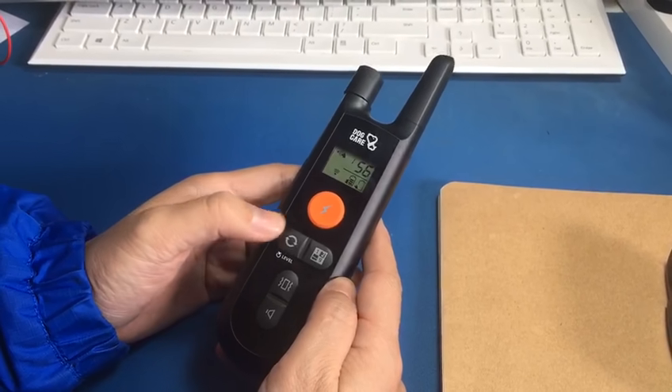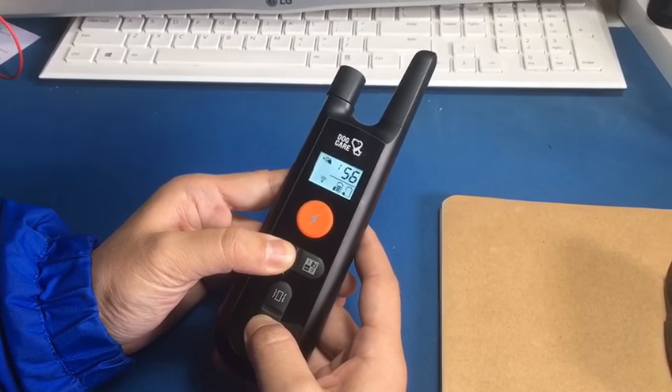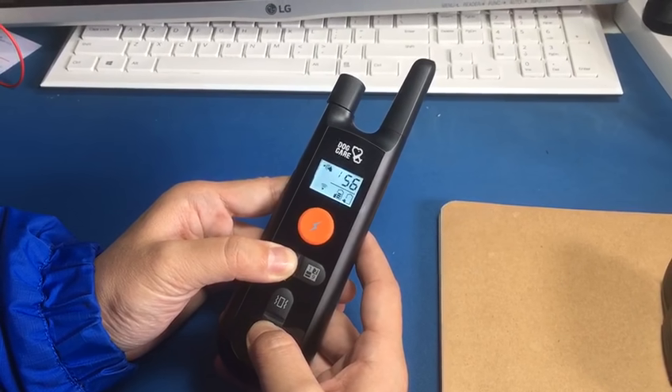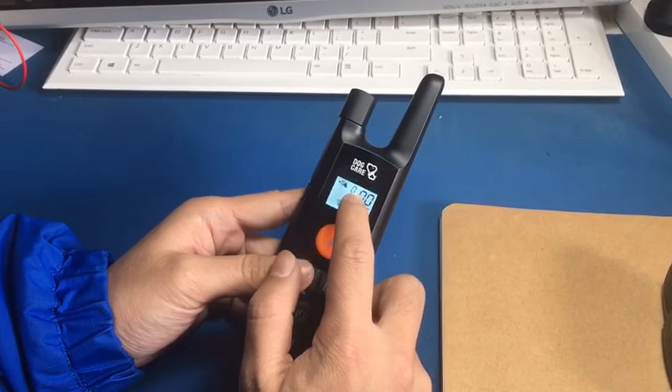Step 1: press the level and big button for 8 seconds to remove all the receivers, until the screen turns zero.